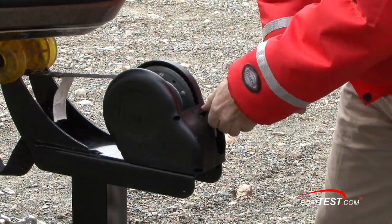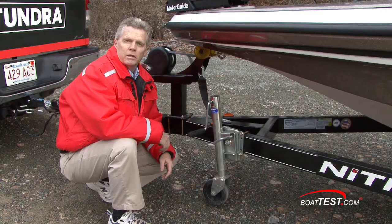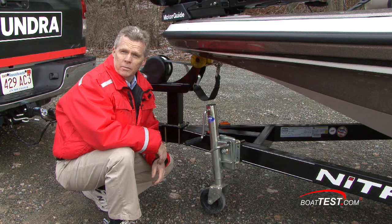Moving slightly back, you're at the winch. Make sure that it is secured and not going to unwind by accident. Just like we have safety chains for the trailer, we also have a safety cable here for the boat. Make sure that it's securely attached to the eye on the boat.